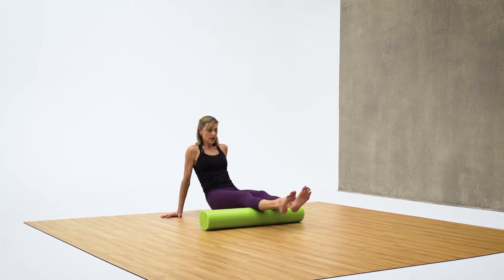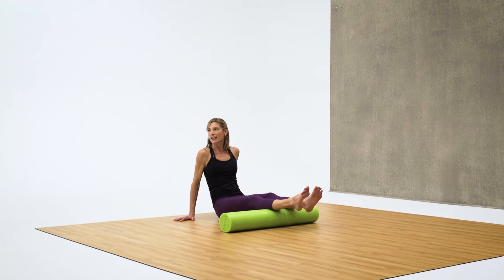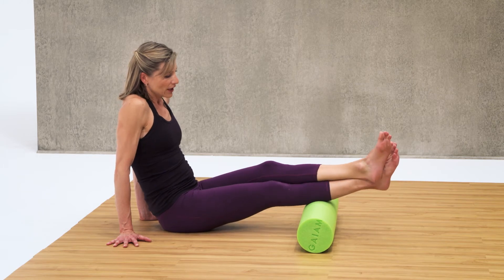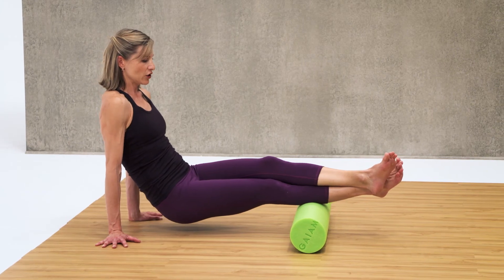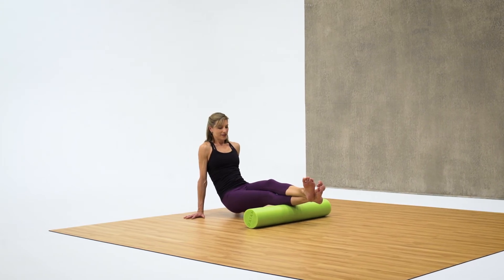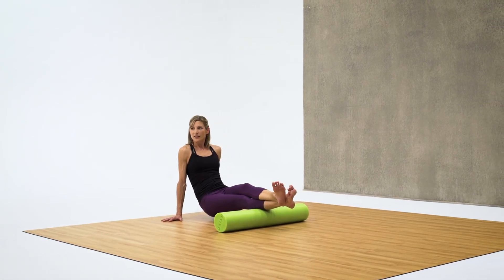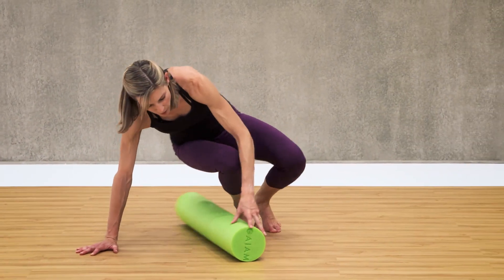Find a tight spot there on your calves and go ahead and hold it here. If it's too much for you to hold your upper body, you can lower down, but you're not going to feel it as much. To feel it a little more, you can cross your legs over. But if you can, hold yourself up — this is the most intense position. We're going to hold 10 more seconds. Great job. Go ahead and roll back and sit up. Congratulations — you've just completed four exercises to relieve tightness and soreness in the lower body.